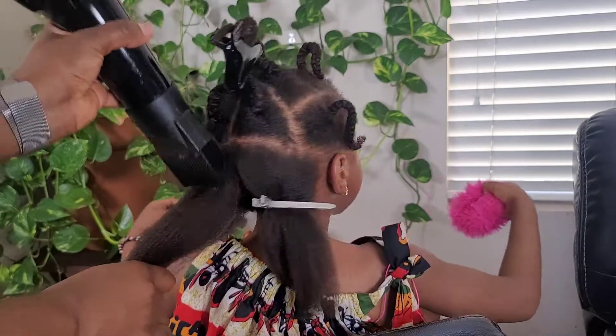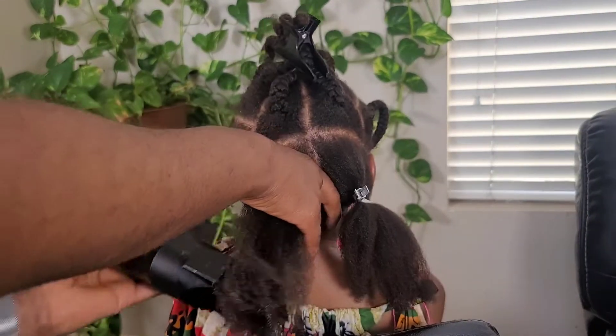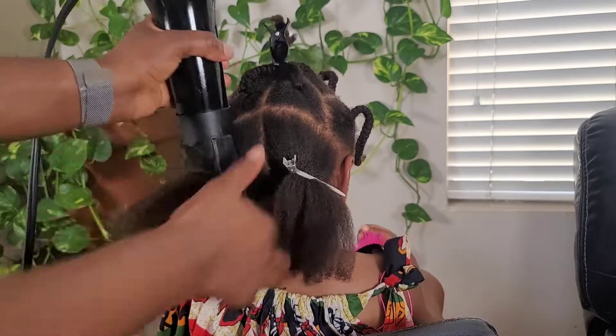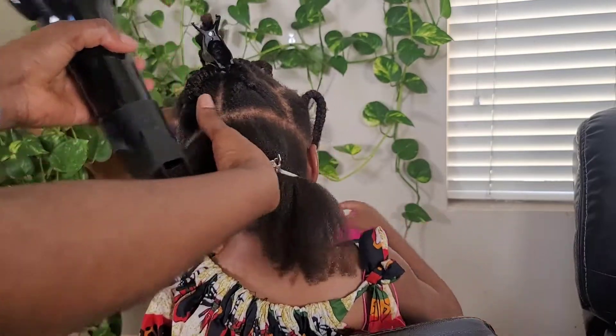The main takeaways are: you need to work in small sections — it makes it easier — and you need to use heat protectant. I've seen some people blow dry their hair without heat protectant.